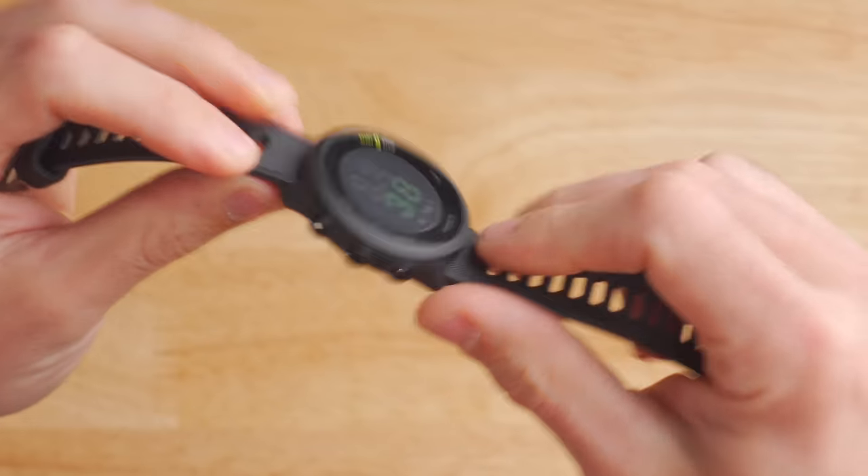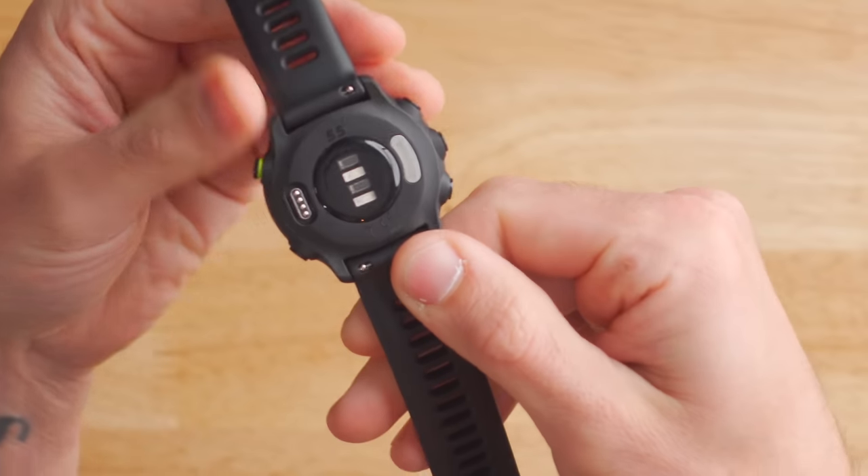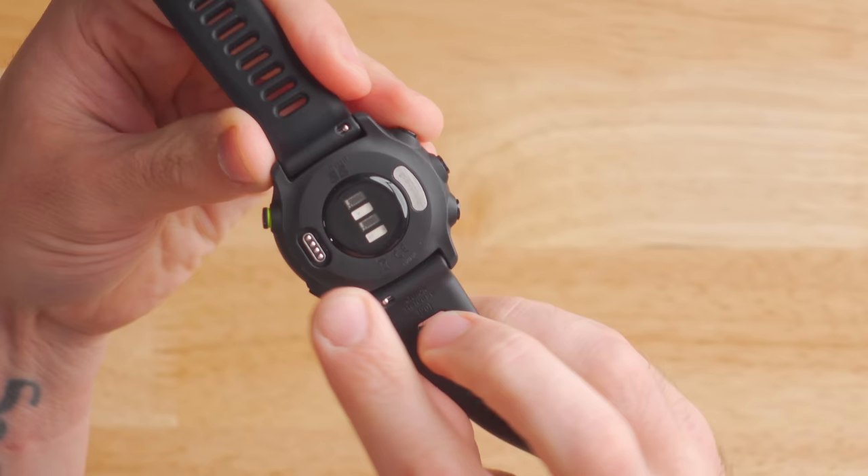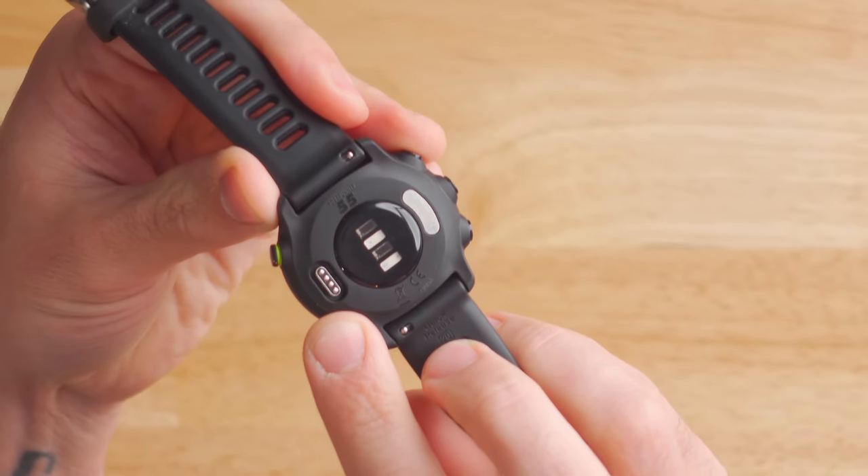The Garmin Forerunner 55 is, of course, waterproof down to 50 meters or five atmospheres, so it's perfectly fine for swimming in the pool or even open water swimming. When we flip the watch over, on the left there's the standard Garmin charging port that's the same as all their other watches, and in the middle we have Garmin's Elevate 3.0 heart rate sensor.